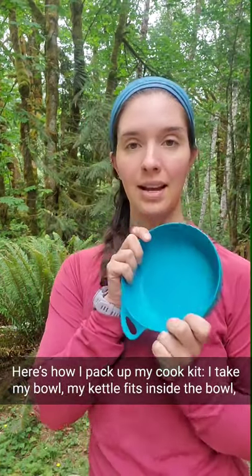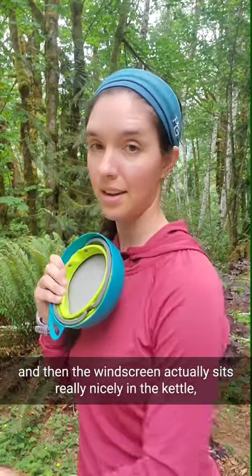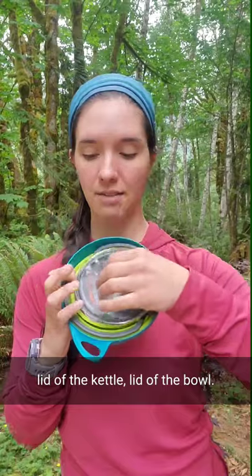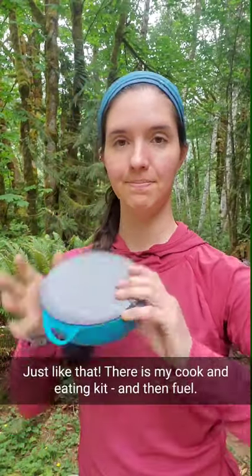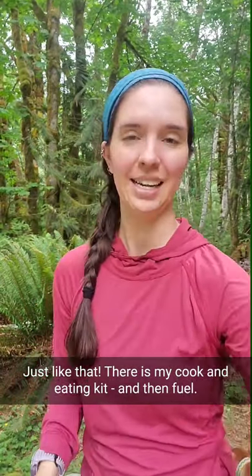Here's how I pack up my cook kit. I take my bowl, my kettle fits inside the bowl, and then the windscreen actually sits really nicely in the kettle, lid of the kettle, lid of the bowl. Just like that. And there is my cook and eating kit, and then fuel.